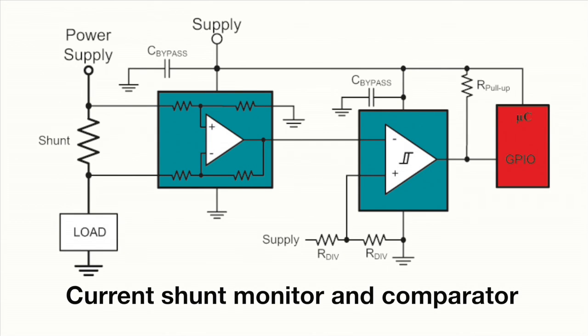also called a current sense amplifier, the accuracy and temperature stability are considerably improved. The integration of low-drift precision gain resistors is a key benefit to the current sense amplifier.